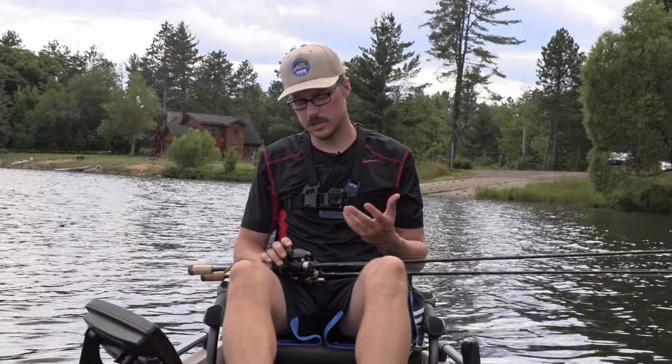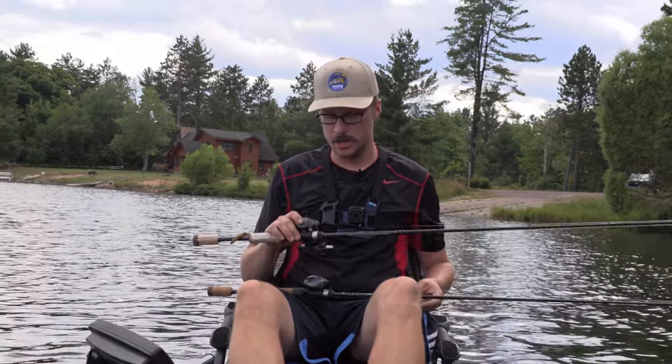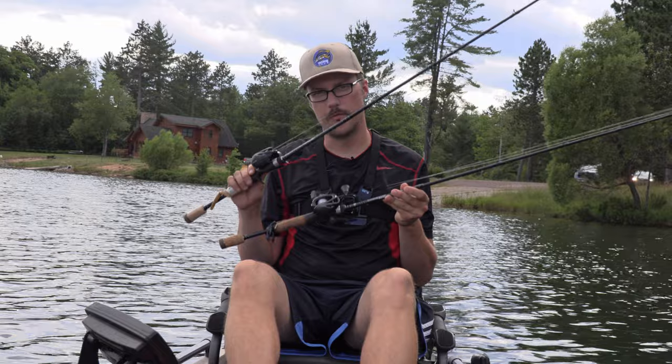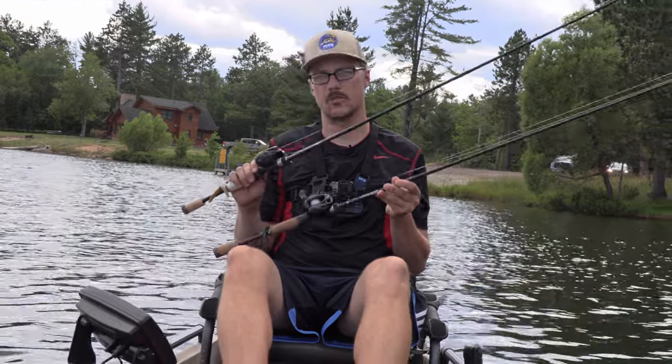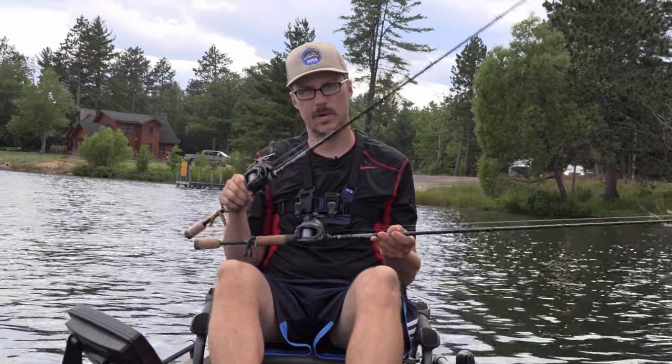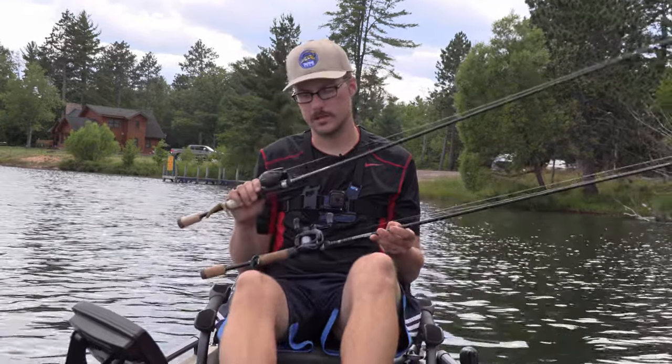So to set the conditions for this video, both rods are Dobbins rods. The reel on the 701 is the Corrado BFS. The 700 has the SLX BFS. They're performance-wise the same exact reel — there are a couple of minor differences, the biggest one being cosmetic. So that's pretty much a wash as far as the comparisons go.